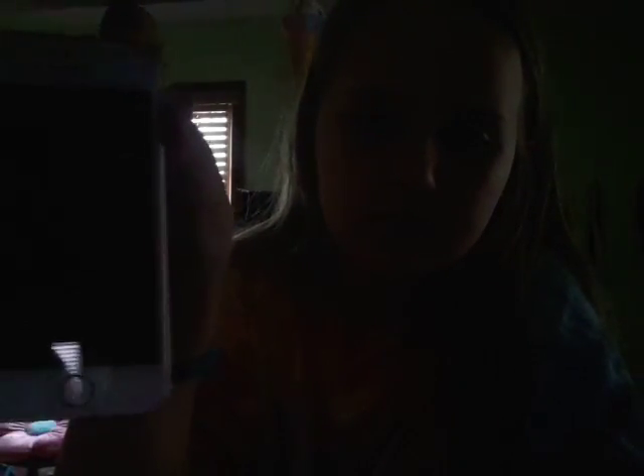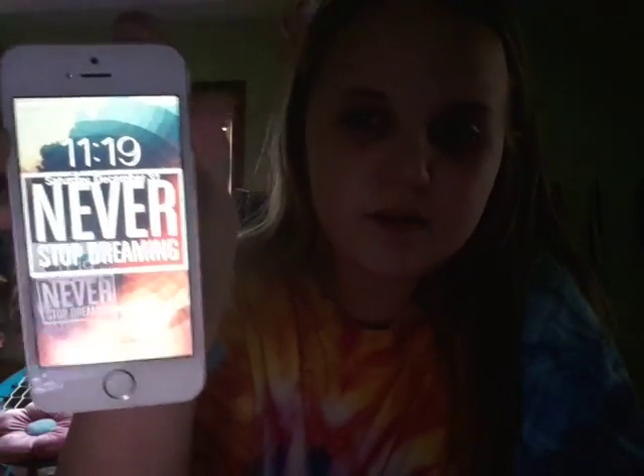So I'm going to click on the home button. And as you can see — whoops, there's my passcode, sorry. So as you can see, there's my home screen. It says 'Never Stop Dreaming.'